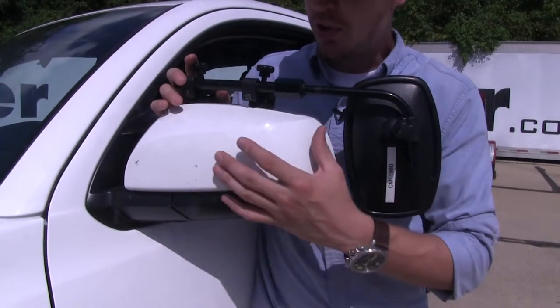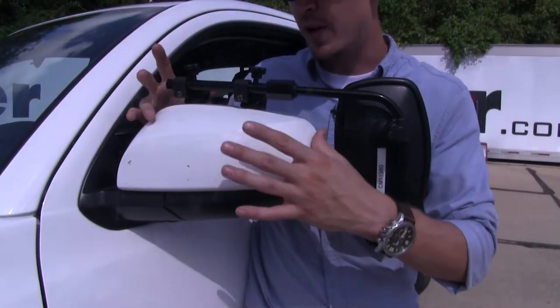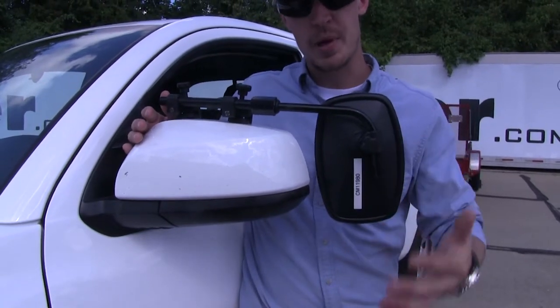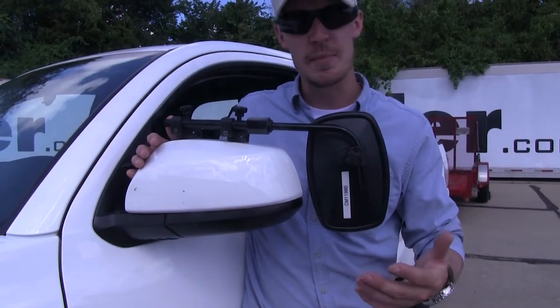On the back side here, you can see it doesn't use any straps to secure it to the factory mirror, just two clamps up top. It comes in a quantity of one, so if you'd like to pick up one for the passenger side, just use the same part number.